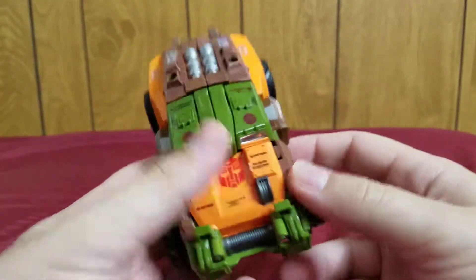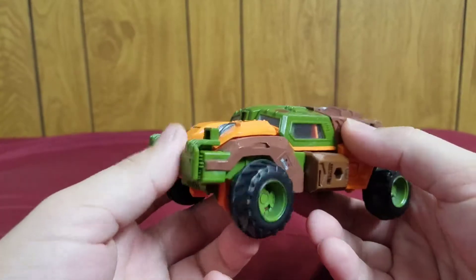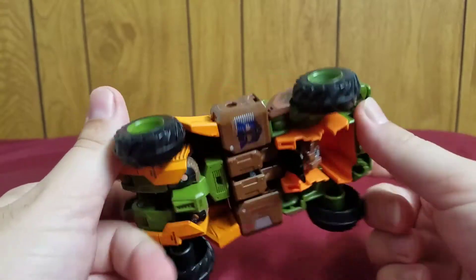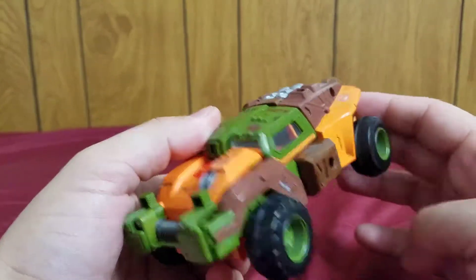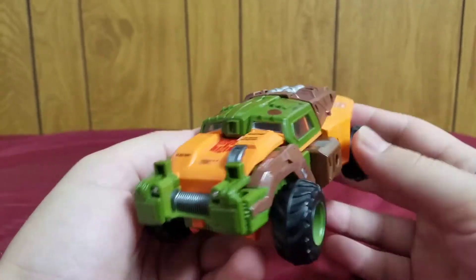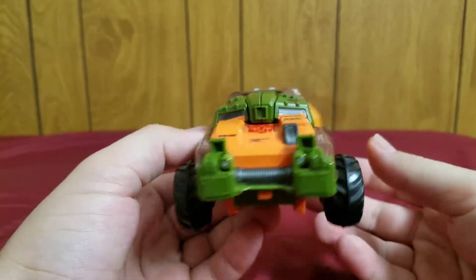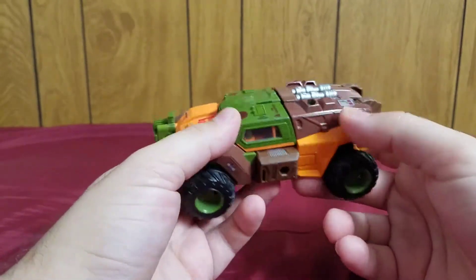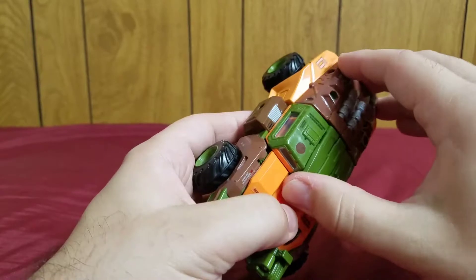Roadbuster is part of the original Generation 1 Wreckers, along with Springer. In vehicle mode, this is a really nice, tough, rugged off-road military armored truck — very cool. Enough with vehicle mode; let's get on with the transformation.